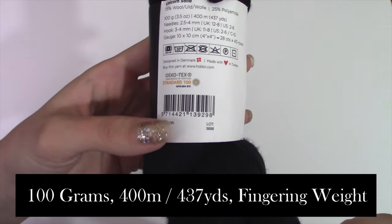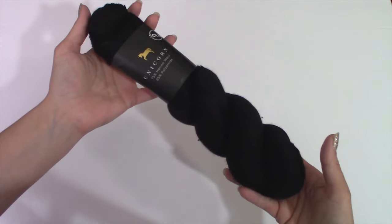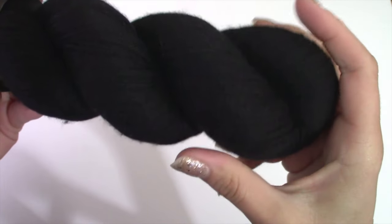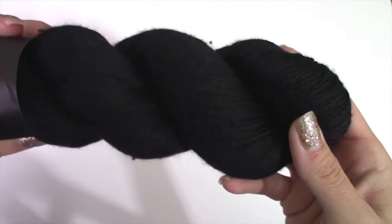If I'm not mistaken, this yarn is hand-dyed. The Unicorn Variegated and Speckle line is mostly out of stock when I was on the website, but this black is gorgeous and solid, and I'm very excited. It is 100 grams, 400 meters, or 437 yards of fingering weight wool. This yarn is designed in Denmark and made with love in Turkey, and it has an Oeko-Tex rating of 100. I've got a summer top in mind, and I think they're just going to be perfect for that.